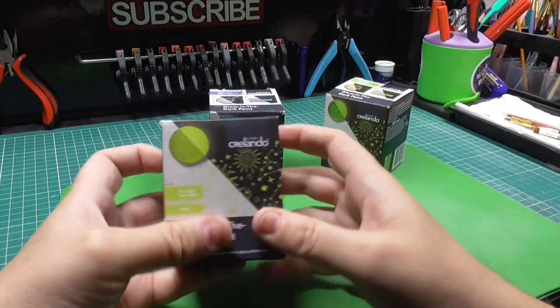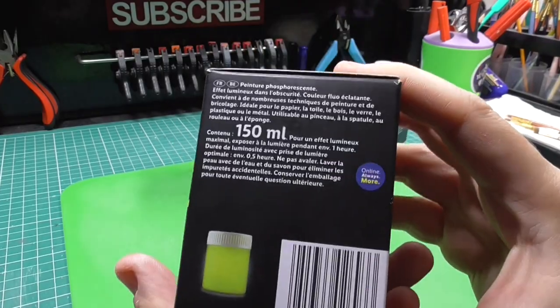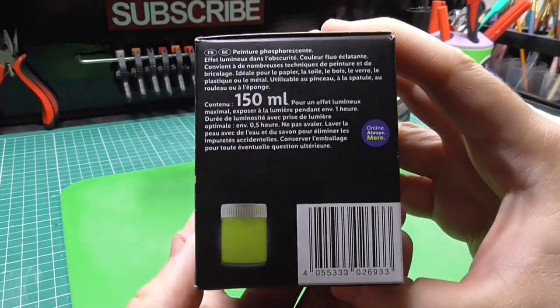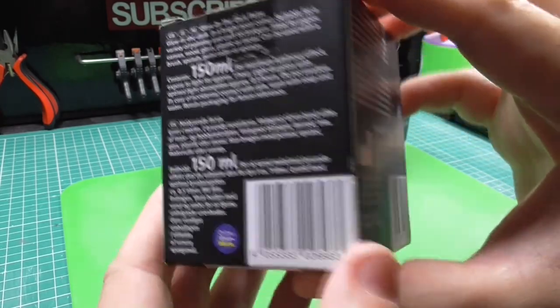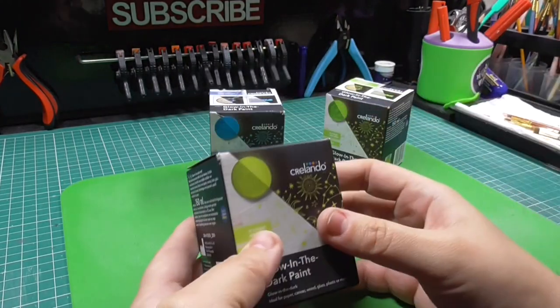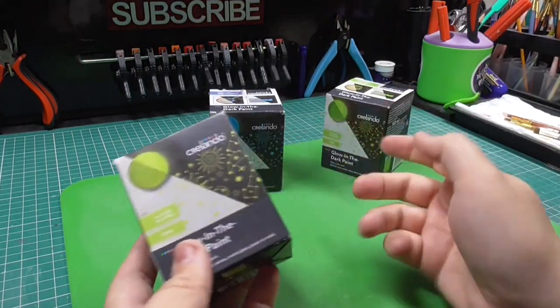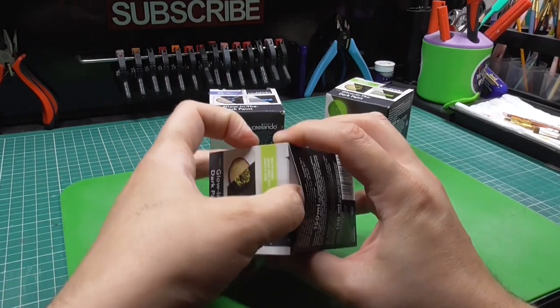I'll give you a quick 360 of all sides of the box — 150 millilitres each. It's the same on all the boxes, the only difference is the colour. So I'll go ahead and open one of these up.